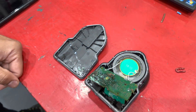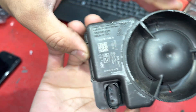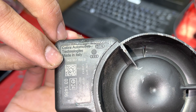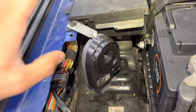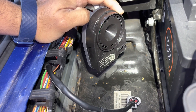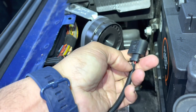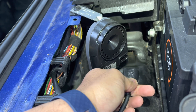Let's fit a new horn. The part number for the horn is 1K0 895 160 B. We also had to change a wire here because the pin was corroded. Now we're going to plug this in and test the vehicle.